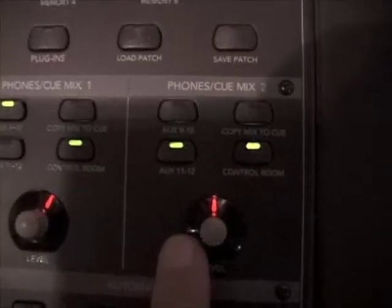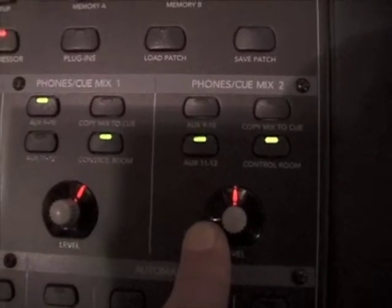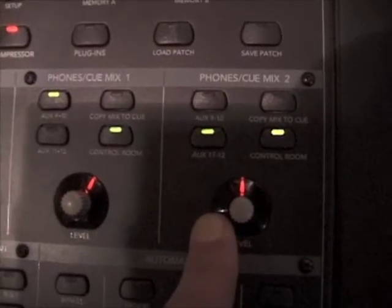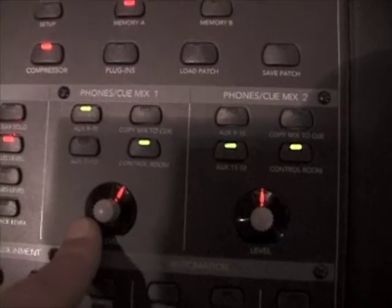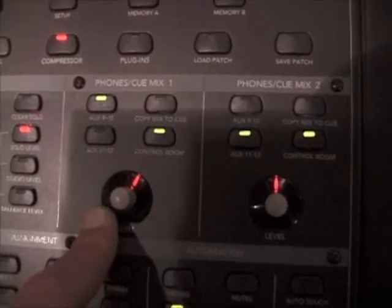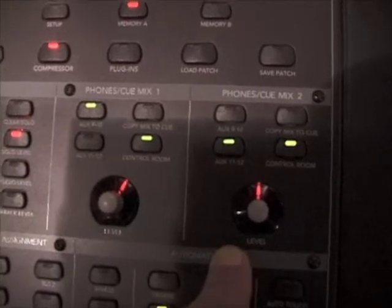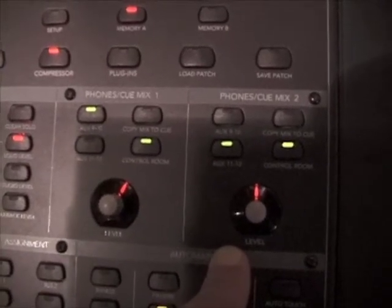Phones Q-Mix 2 actually feeds all of the sends going out to the main studio room, the two booths, and the drum kit, so they get a collective signal out there. So phones Q1 goes to that four-channel amp, which goes to the control room booth or the green room with two open channels next to the mixer board. Headphones or Q-Mix 2 is feeding all four headphone sends in the studio simultaneously.